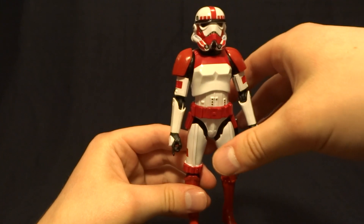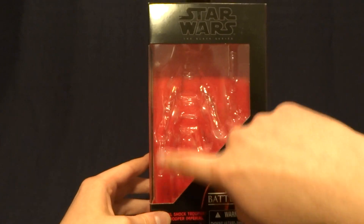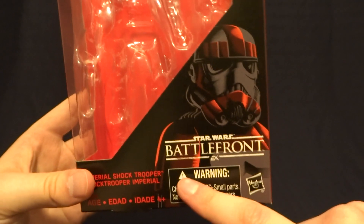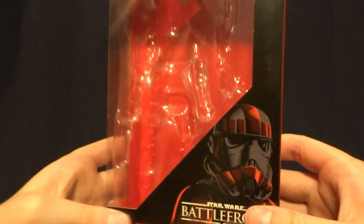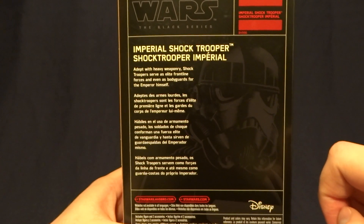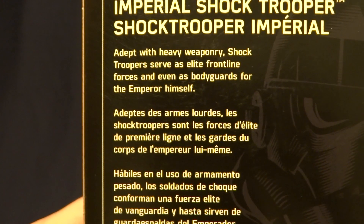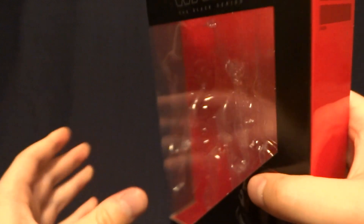Let's go ahead and get into the review by looking at the packaging. Pretty standard for what we see out of the Black Series — nice big window on the front. Down in the corner there are some red accents on this image which looks nice. When you flip it over to the back, those accents don't continue, and there is also a brief description which you can pause the video to read.